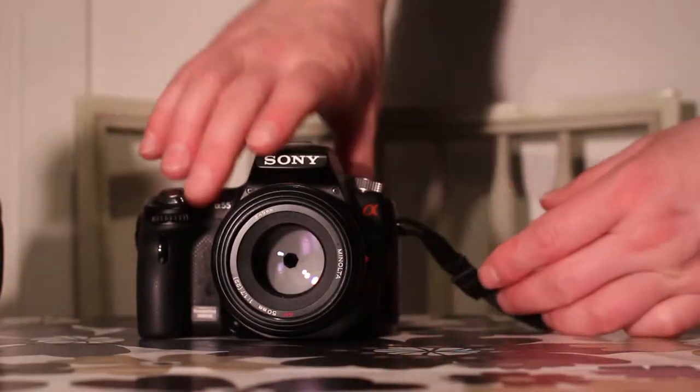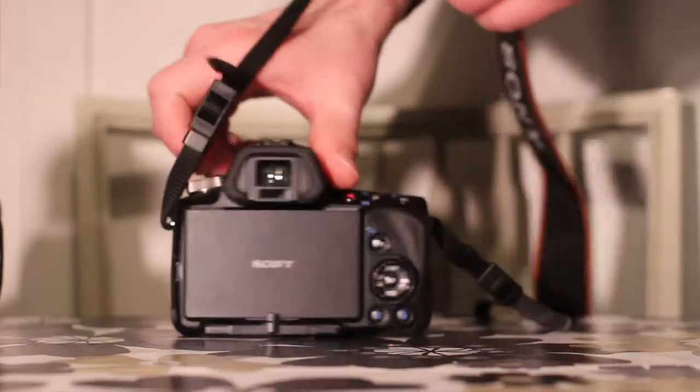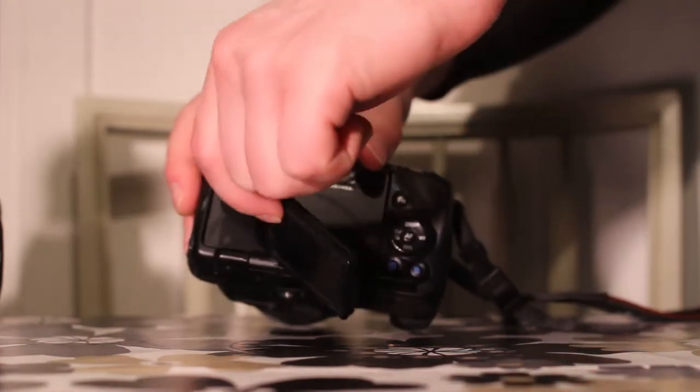When taking a quick look at the Sony SLT A55 camera, we see that it has GPS and a display which can rotate in pretty much any direction.